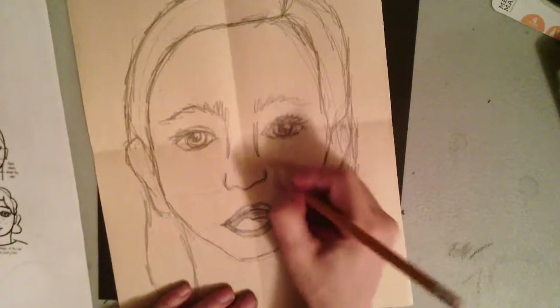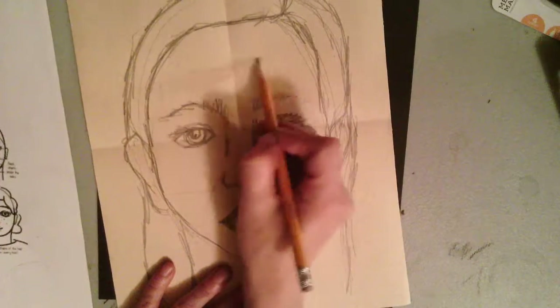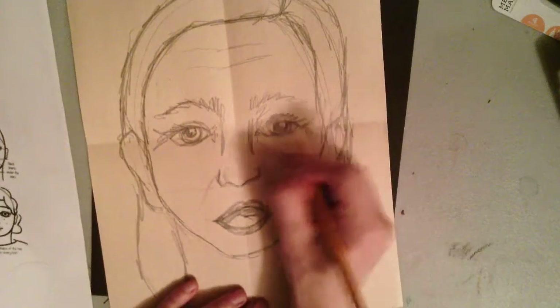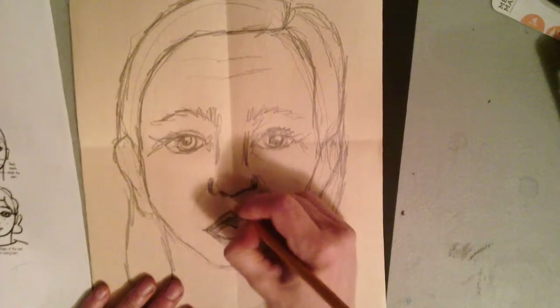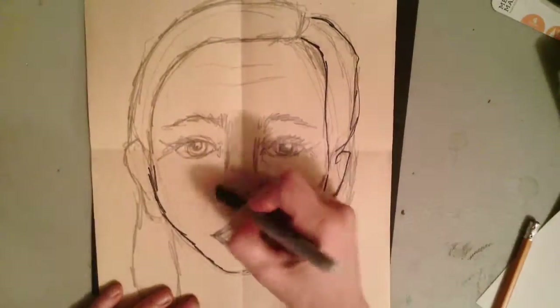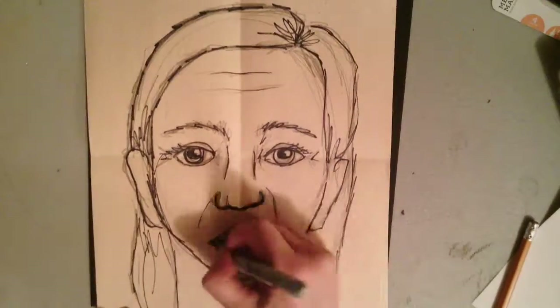Now that I've got my items drawn in pencil, we'll go ahead and watch the rest of the video and continue on. I'm going to take one of my Sharpies and go over all of my lines in black Sharpie so that you can see all the details better. Once you've got it outlined, let's start talking about a bit of color.